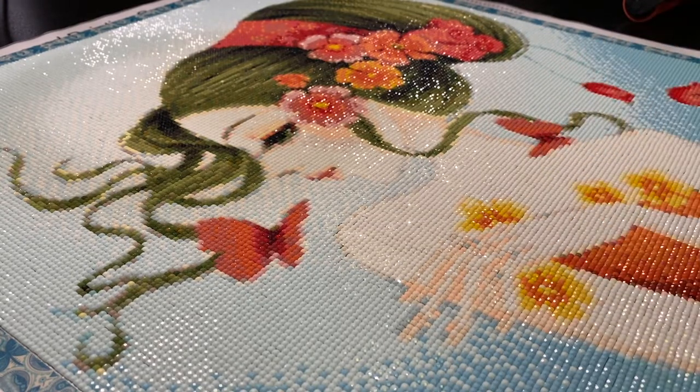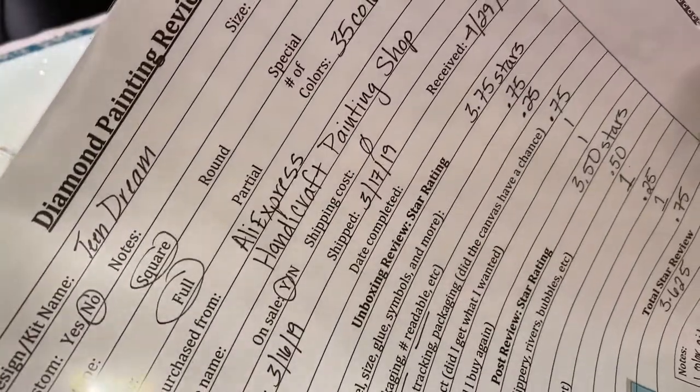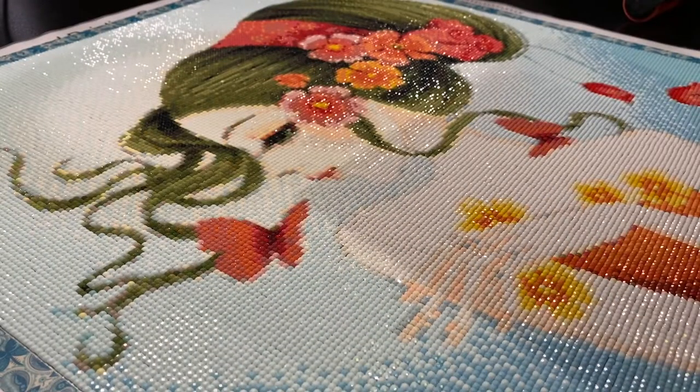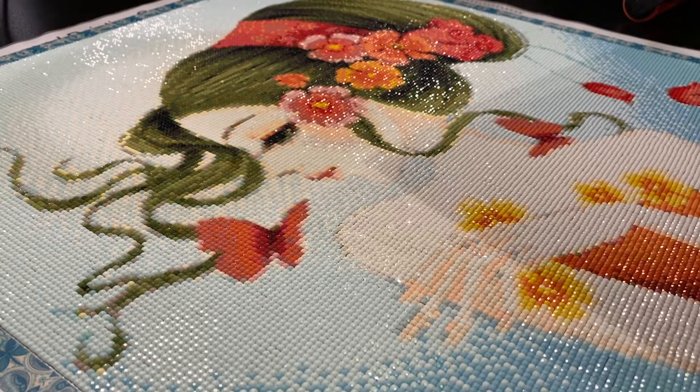So I'll go through and show you everything. I do a diamond painting review sheet — that's how I know where I got it. This was $16.05. The unboxing got 3.75 stars out of five, and her post-review is going to be 3.5 stars. I'm going to go over that with you right now.